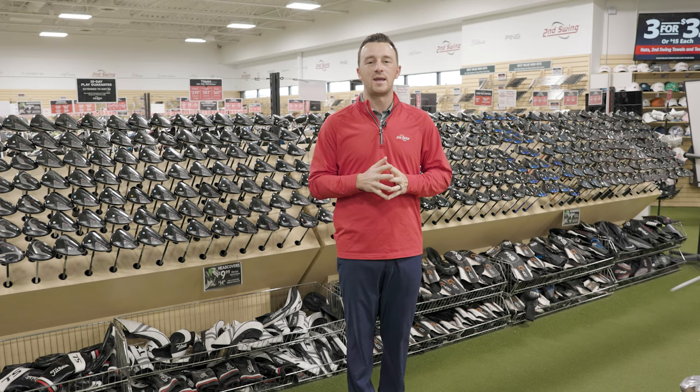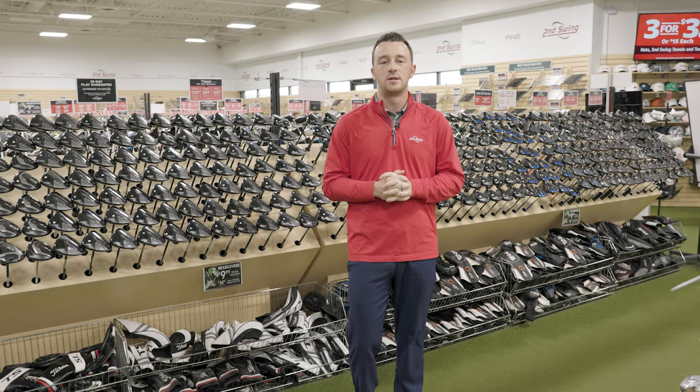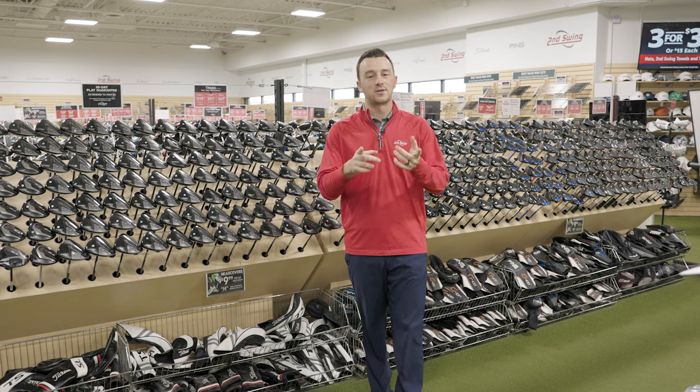One more note: the hybrid is actually going to have different loft increments using the Titleist Sure-Fit Hosel. In the drivers and fairways, the loft increments are by three quarters of a degree. However, with the hybrid, those loft increments are by one full degree. Now let's go see how it works.